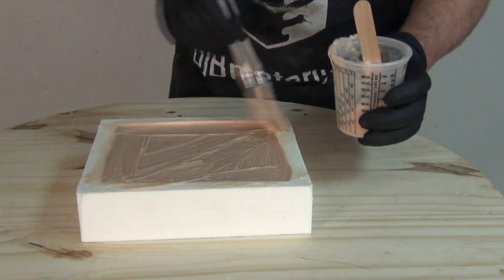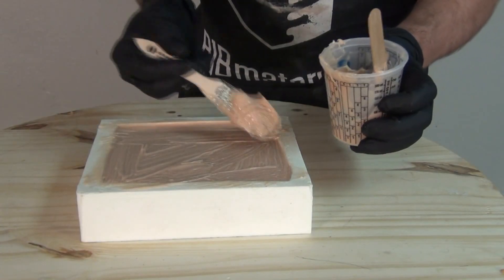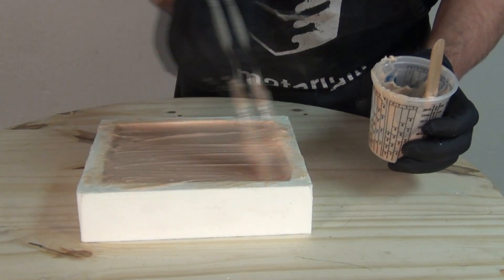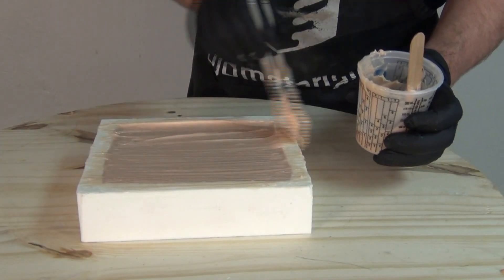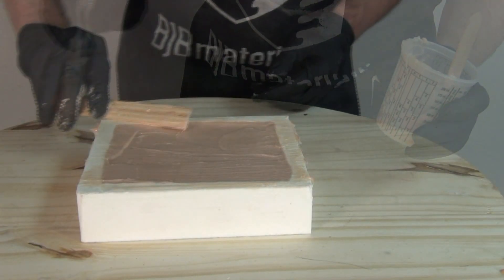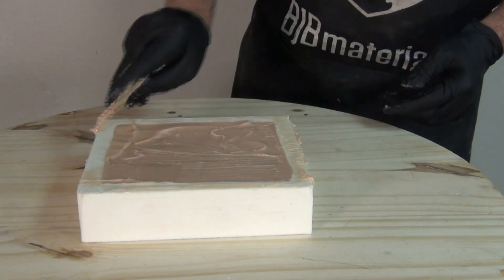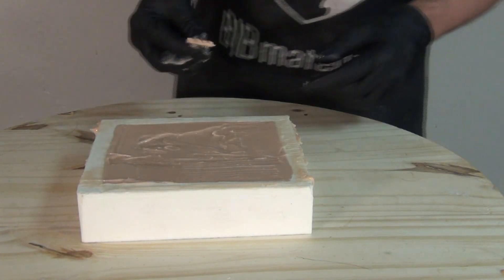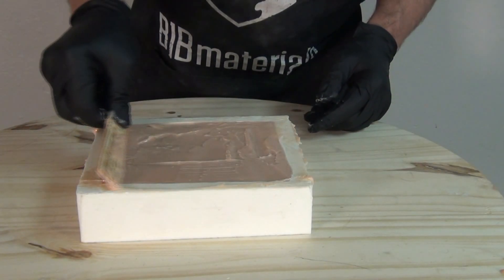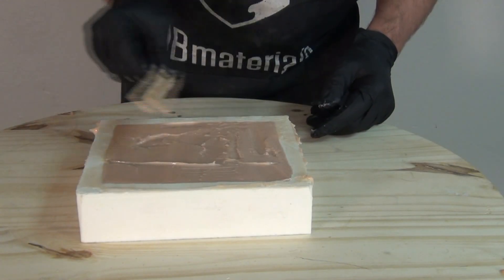Because we're using the TC5110F — the fast formula — we have about a seven to eight minute working time and about a one hour demold. So we're going to brush that in and I also troweled it a bit to smooth off the back side. Once that's done, leave it alone for about an hour and then we're ready to demold the final part.